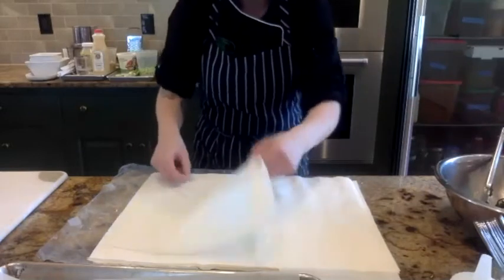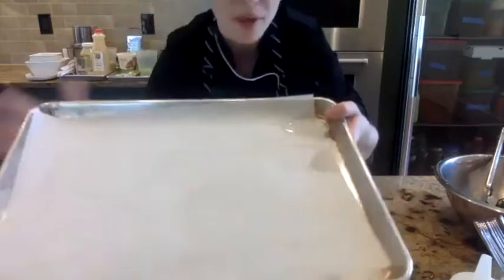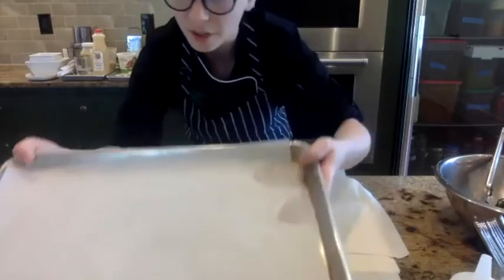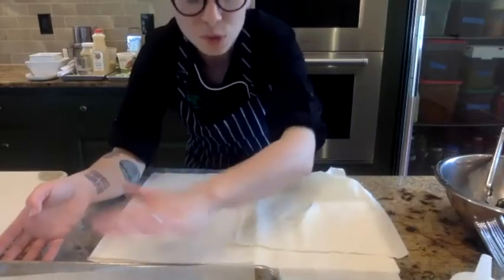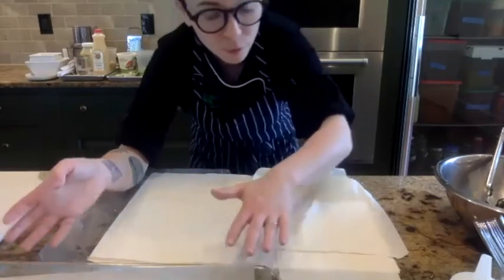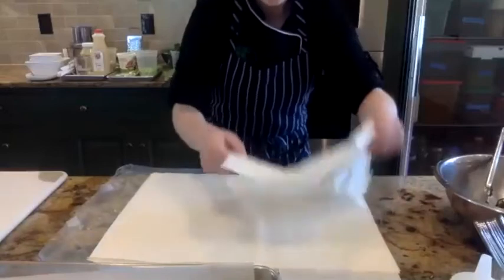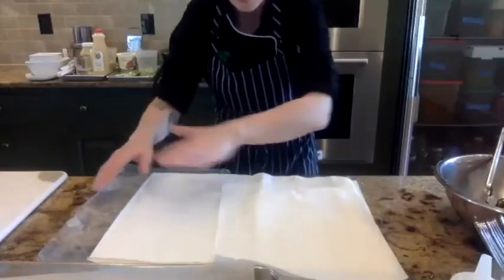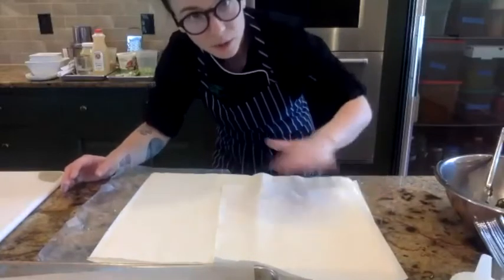I'm going to take a few of these sheets. I have a baking tray with parchment on it — get one of those ready. If you don't have parchment, it's not a big deal; you can do it straight on the sheet tray or use foil. Just don't use wax paper — bad idea. What I'm going to do is clear the space because we're going to layer sheets of phyllo and put a little bit of olive oil in between the layers so it gets nice and flaky and crispy.